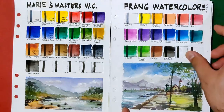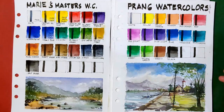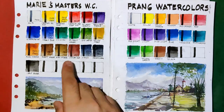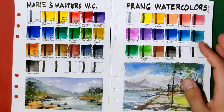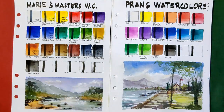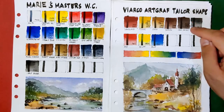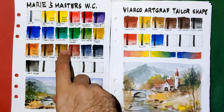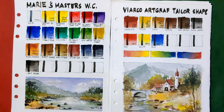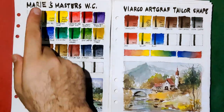The dispersion in Prang is more favorable, but what matters more to me is the intensity and punchiness of the pigments, the color selection — I prefer a set with at least three earth colors compared to Prang which only has one — and the fact that Masters provides pigment codes. Lastly in this group, the VRCO Art Graph gives me joy to use, but Masters has the edge in transparency and a wider choice of colors.